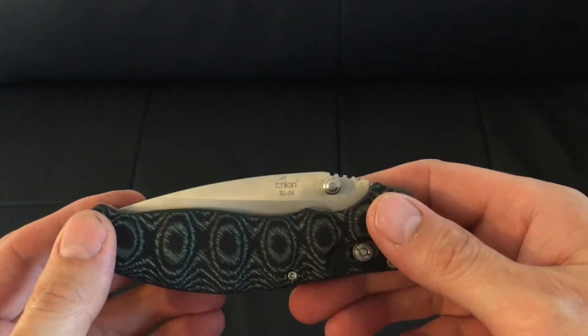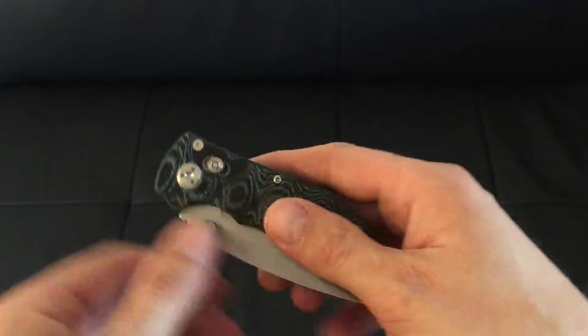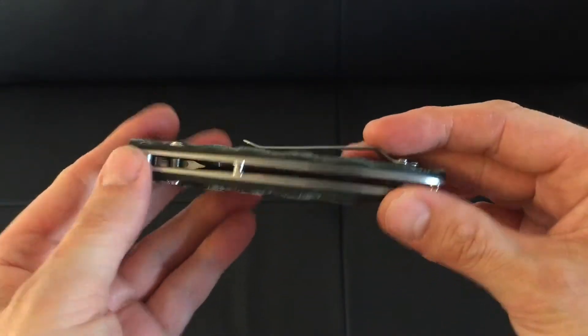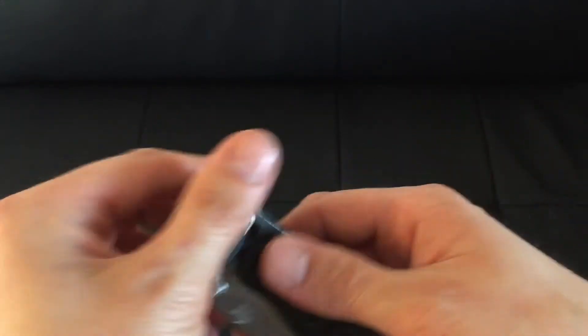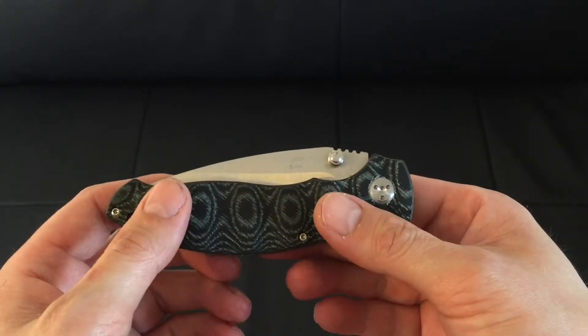Hi everyone. This is a quick overview of the Enlan EL04 lock knife that I've just bought from bladesandbores.co.uk. Check them out if you haven't done already — quite a good website, quite a good company.